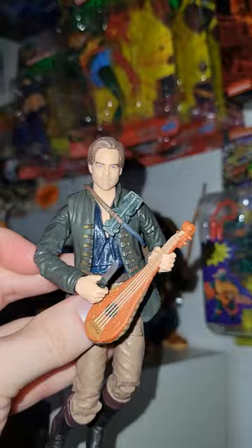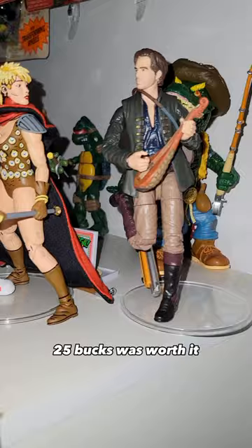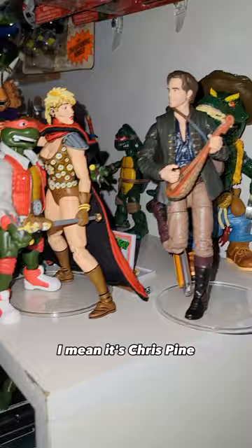25 bucks was worth it. And here he is already charming Renette. Watch out, Raph — he's stealing your girl. I mean, it's Chris Pine, what are you going to do? You can't compete with that. And of course, the box wasn't destroyed so I can still display it.